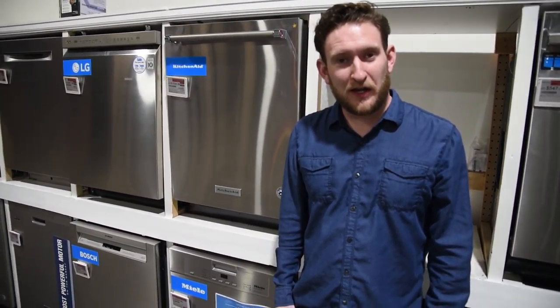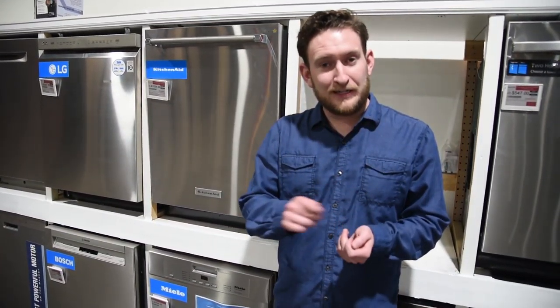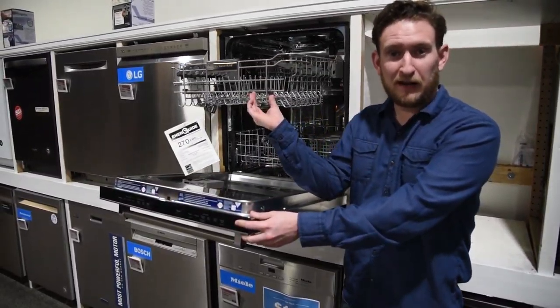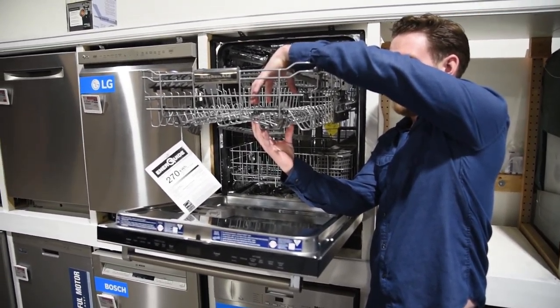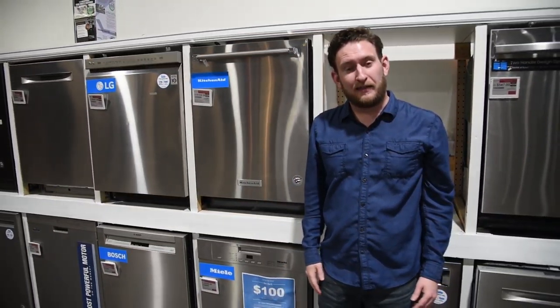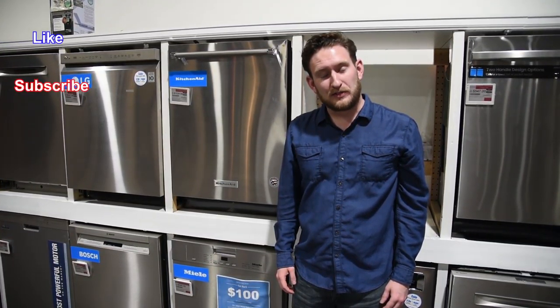Number five: you can actually cook salmon or trout in your dishwasher — we'll put a recipe link in the description. Season your salmon, add butter, wrap it tightly in tin foil, place it on the top rack, and run a two-hour cycle. That'll actually cook the salmon through. Those are my five dishwasher hacks — like and subscribe to the channel and we'll see you next week!